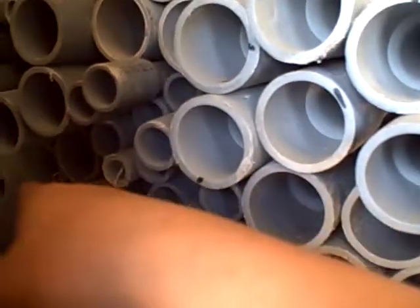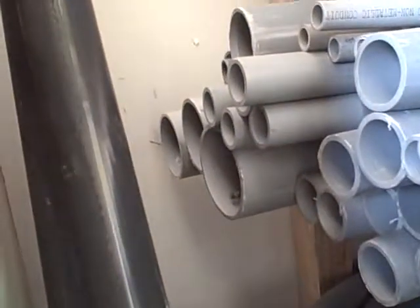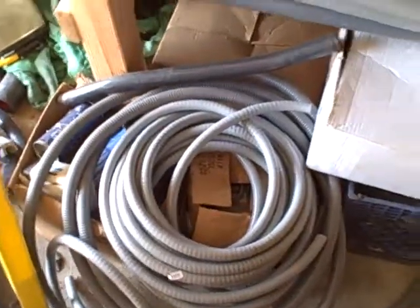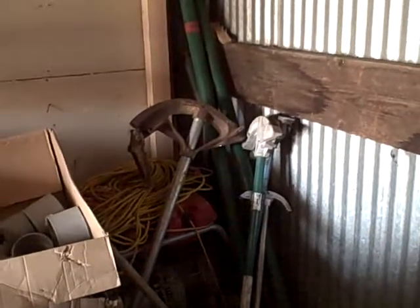Eighteen, nineteen, twenty — four sticks of inch-and-a-quarter inch-and-a-half. On that side we have three sticks of four-inch. We have half-inch liquid-type flex. The heater is here, along with a one-inch bender and an inch-and-a-quarter bender.